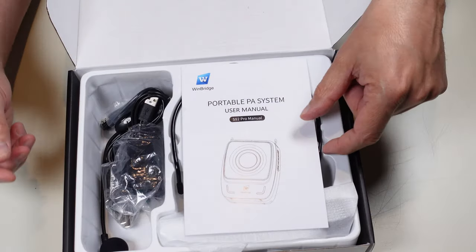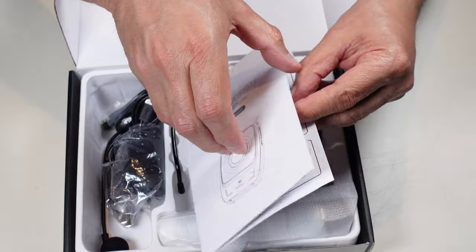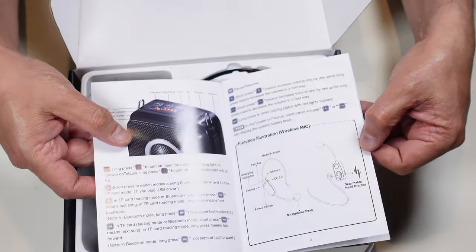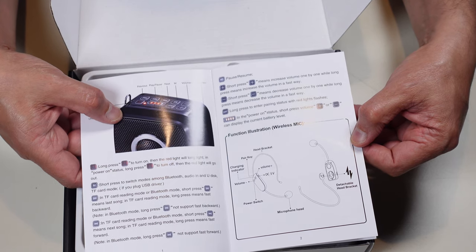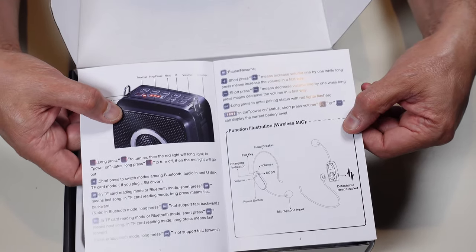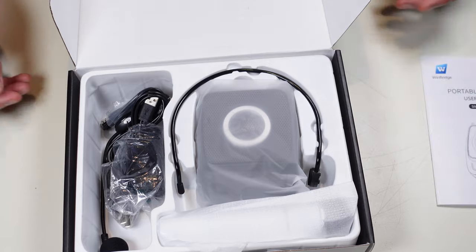I got an instruction manual. After this box opening I'll spend some time with it and make sure I understand how to do all of its functions. I tried to find this online and could not, so it's not something you'll find at the Windbridge website. This manual is definitely more involved and instructive than the marketing PDF I found, which just had sales pictures. This has real instructions.